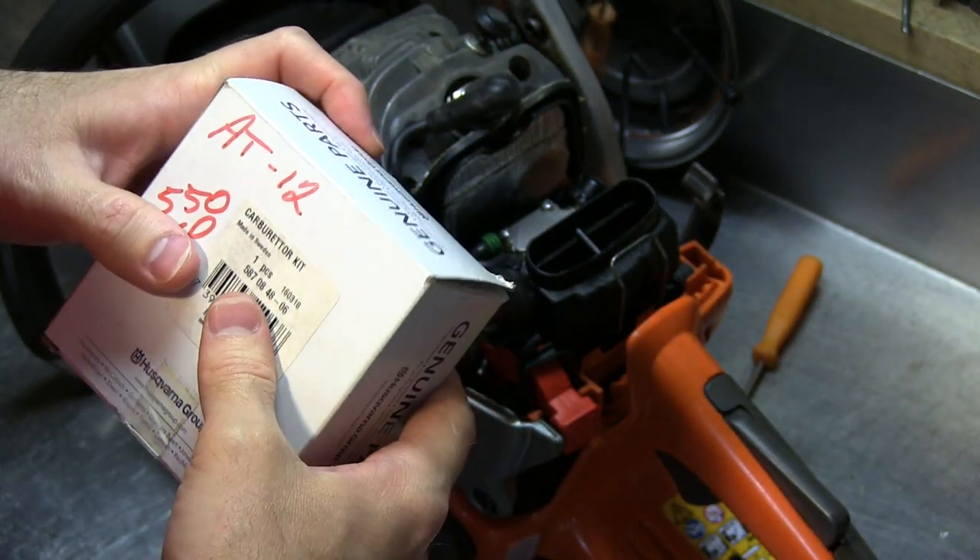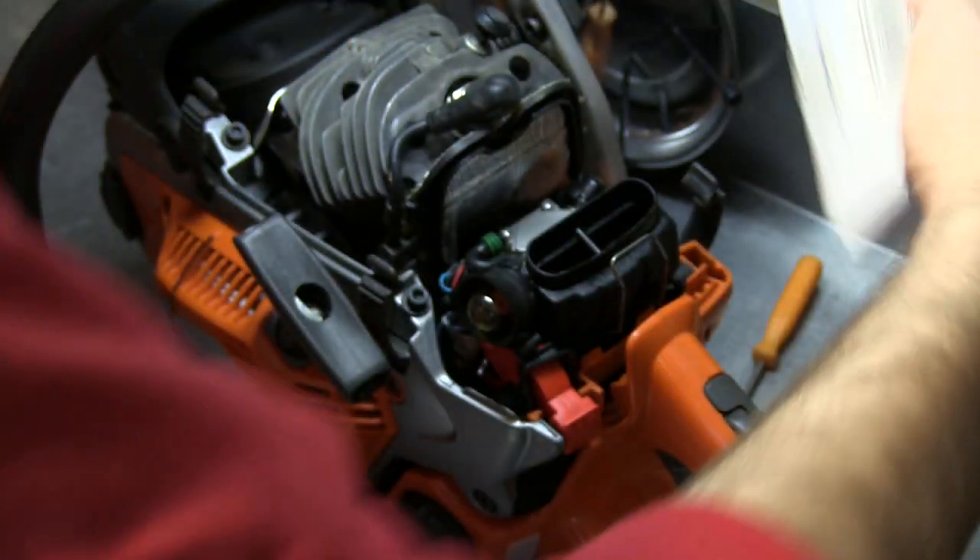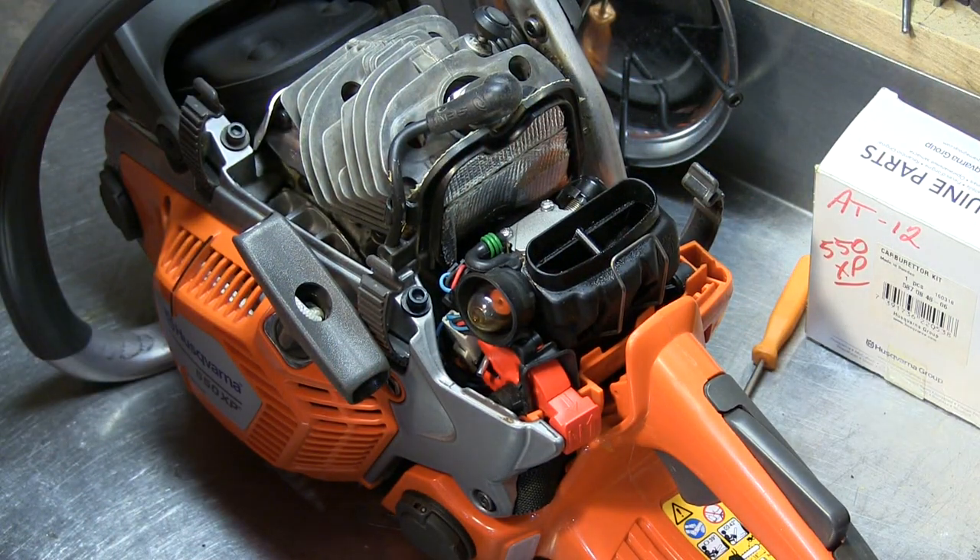Supposedly the AT7 was okay, but for whatever reasons they again upgraded the carburetor.